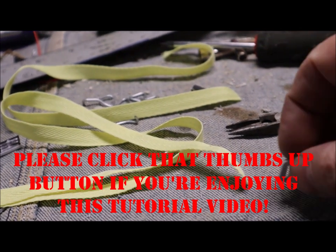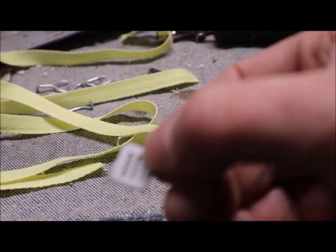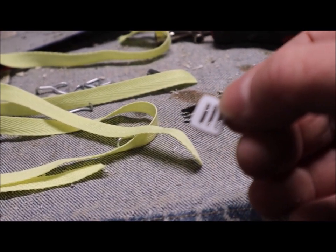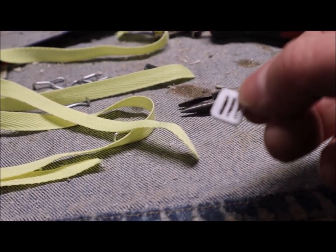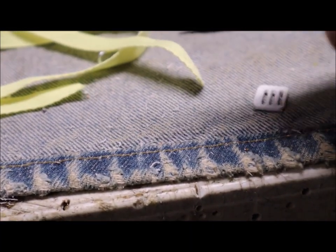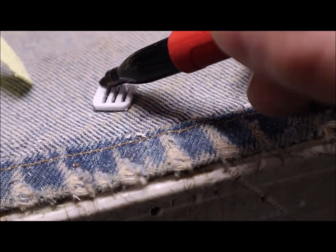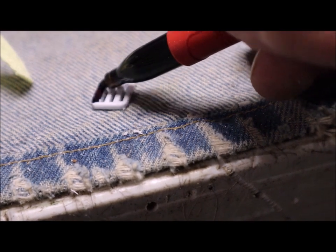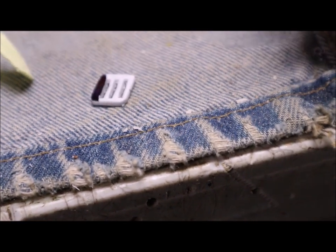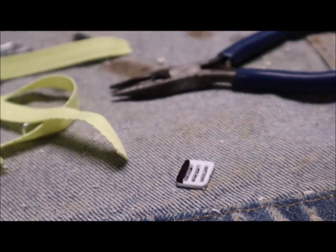To make the other end of our tie-down strap, we're going to run the ribbon through and weave it through these little pieces right here. This one here is just a regular piece of styrene. I'll take my black marker and color it completely black before I put it on — I just think it looks a little better that way.